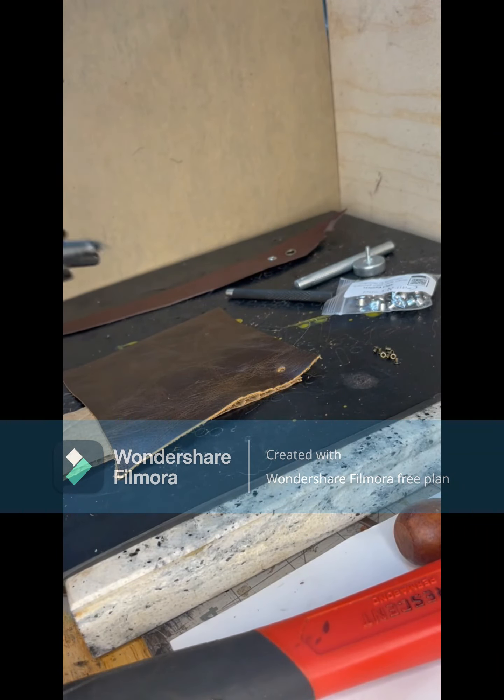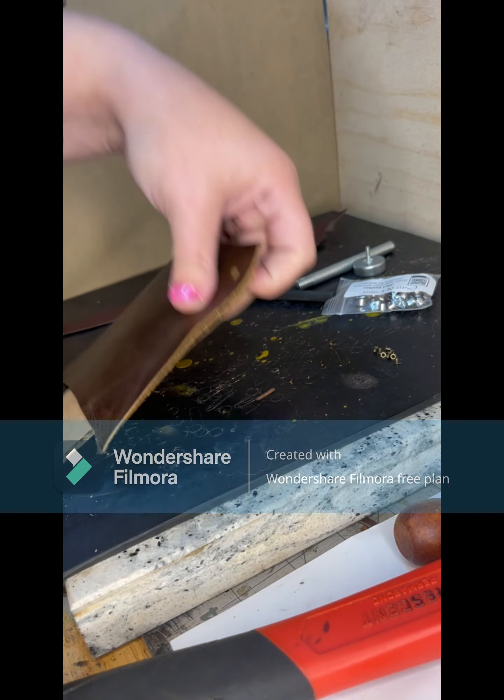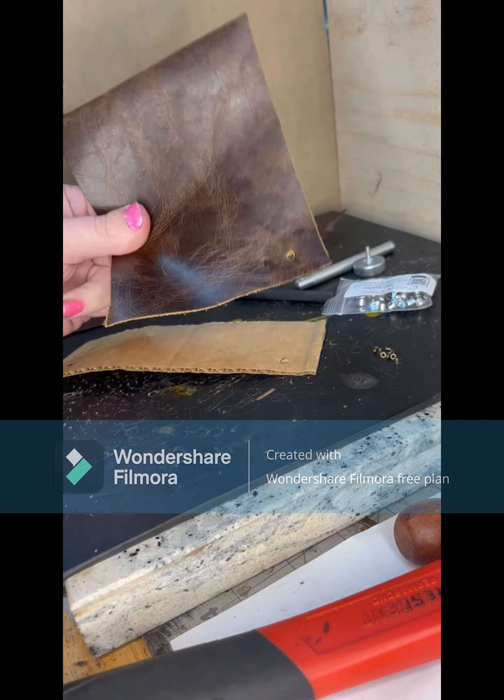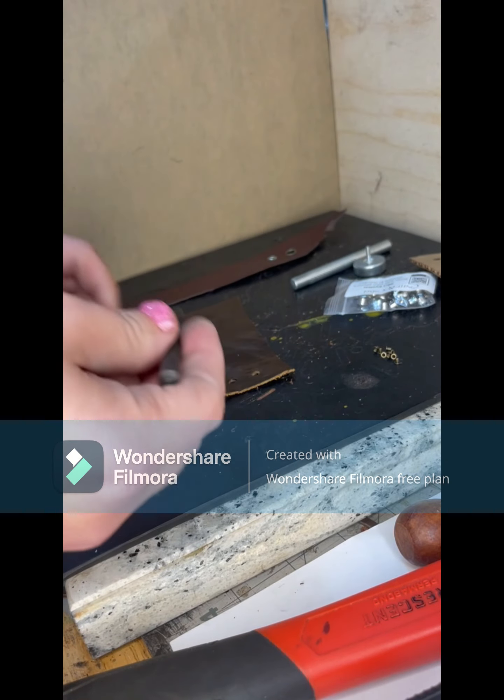The first option is to use a rotary hole punch. I am using a piece of cardboard under it. You want to use cardboard when you're working with a more flexible or woven material — so cloth, biothane, some leathers — and it just gives you a cleaner hole punch. For stiffer materials you don't need the cardboard.